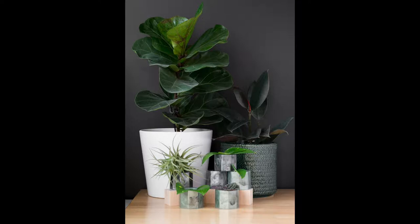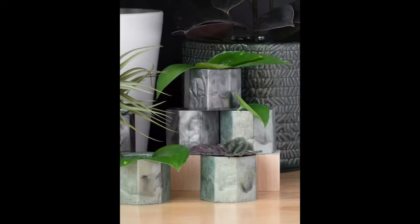Hey there! Today I'm sharing these cute little planters and a tutorial about how to make them using epoxy resin and some little geometric silicone molds.